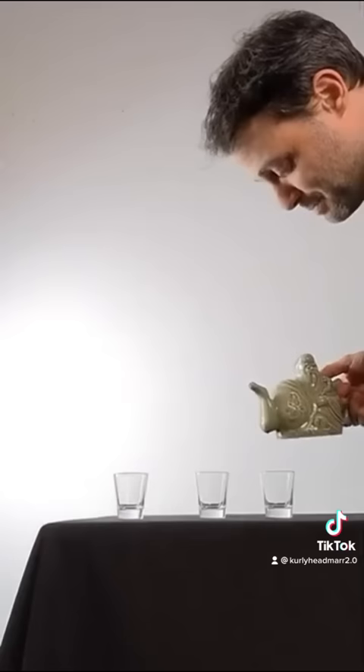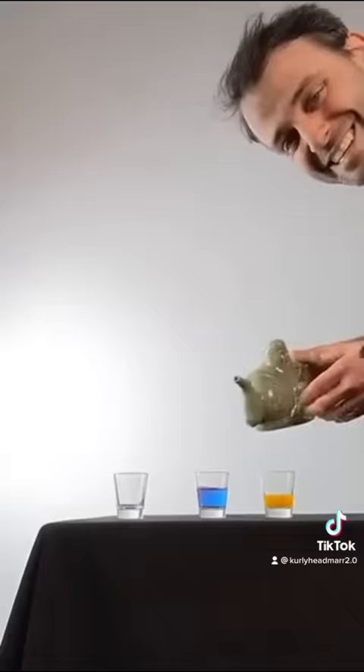This is an assassin's teapot. You can use it to pour different drinks. Here's a yellow drink, here's a blue drink. And you choose the drink by covering up this hole or this hole.